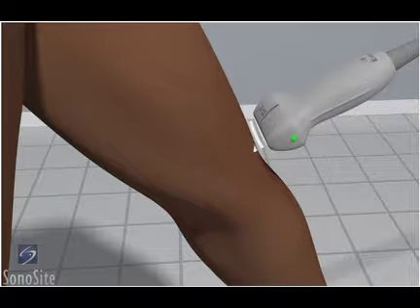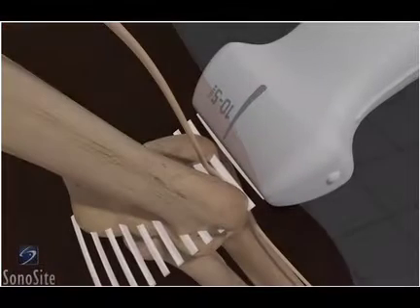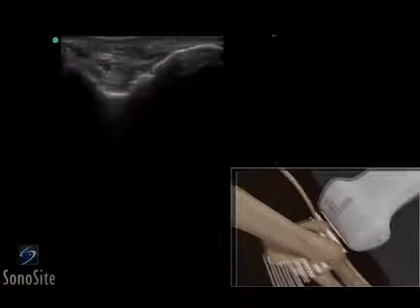The transducer is placed over the posterior medial elbow in a transverse fashion with the orientation marker directed toward the patient's right.